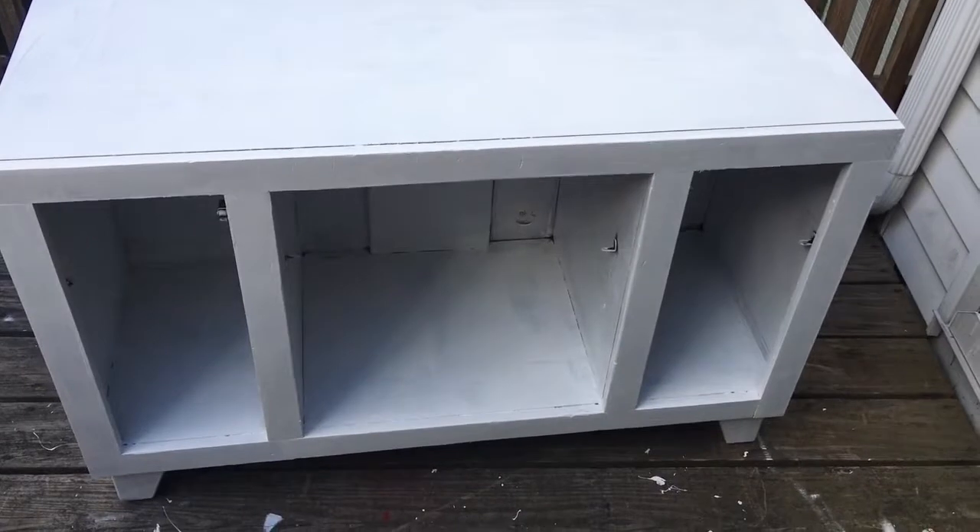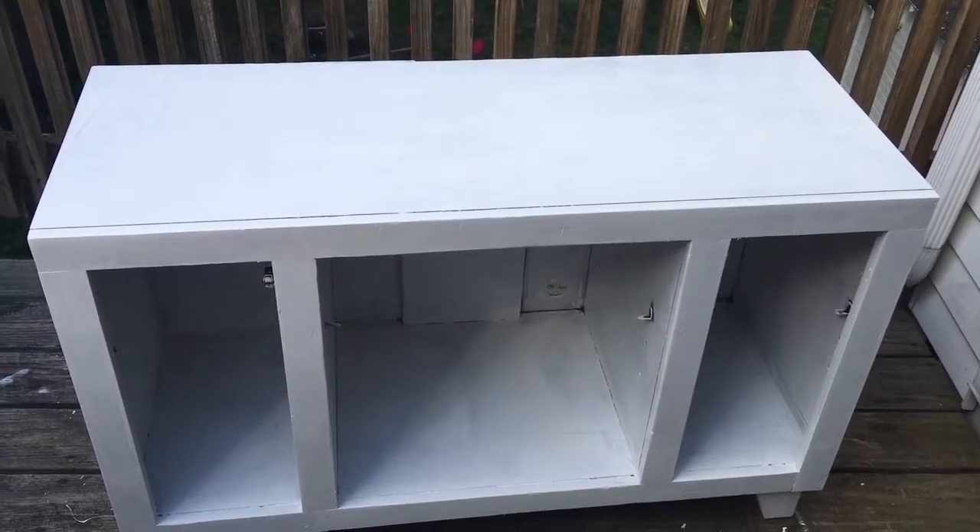This is the first coat of paint. I'm definitely going to put on a second coat and I'm going to debate putting on a third coat.